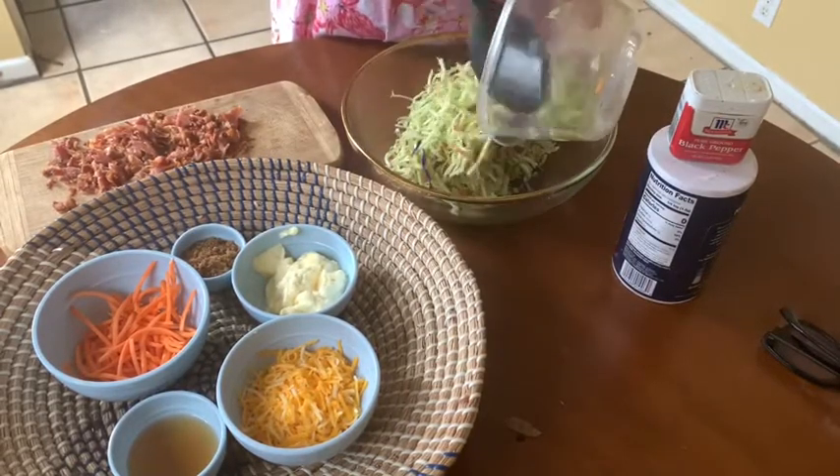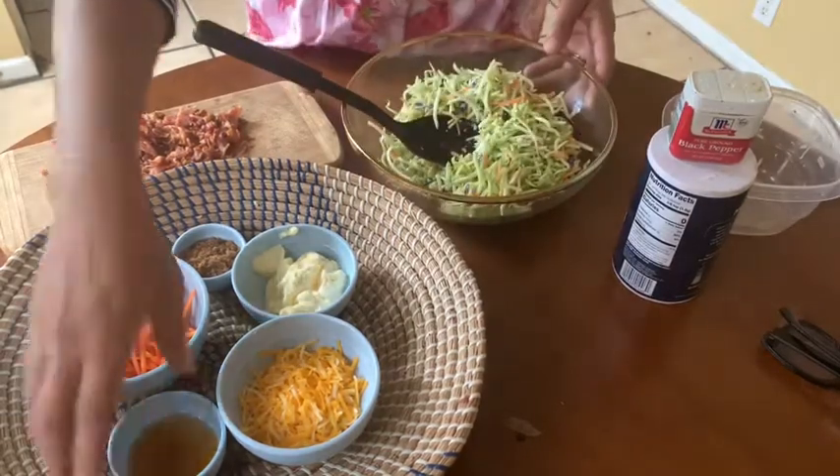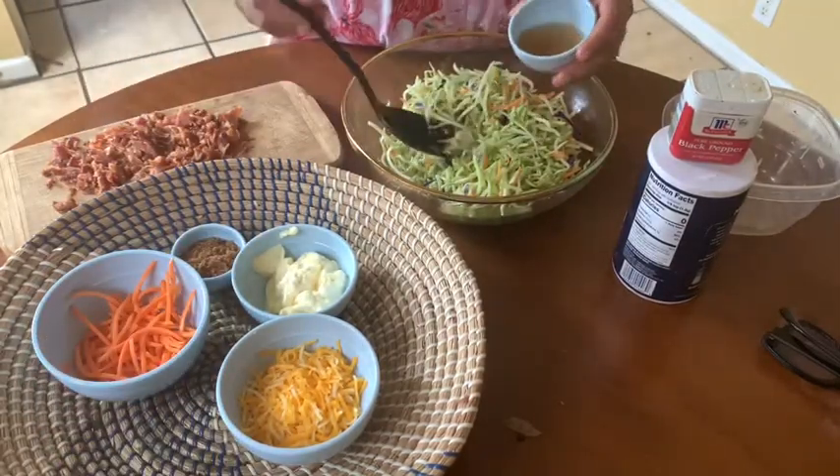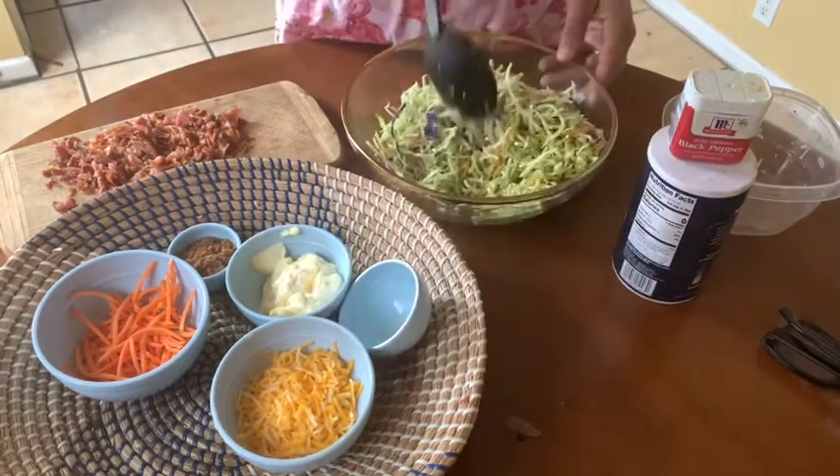We're going to take a 12-ounce bag of broccoli slaw. You can get this at any Kroger, Walmart grocery store, or Trader Joe's. Then we're going to take a quarter cup of apple cider vinegar and mix that up.